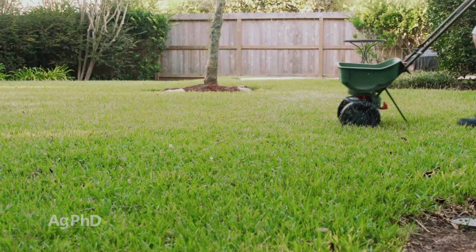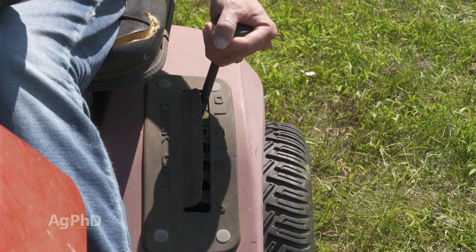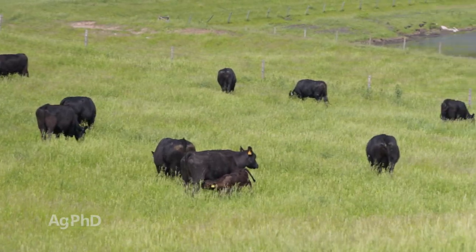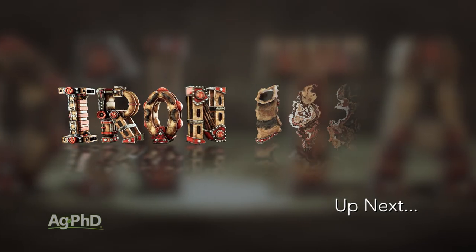If you're going to mow, mow it higher. Those kinds of things help your lawn or your pasture naturally choke out the weeds. Well, that's it for our Weed of the Week – stay tuned, Iron Talk is coming up next.